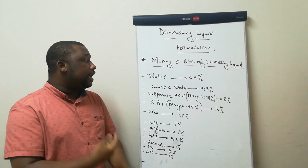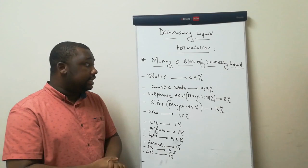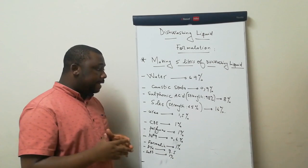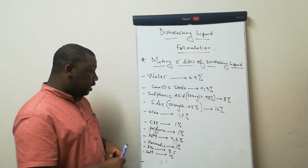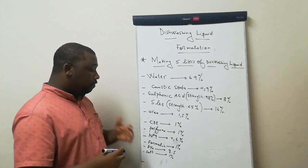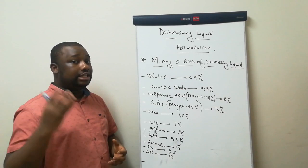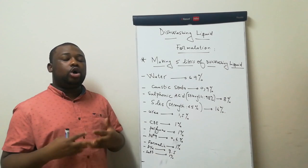Water should be 69% of your total volume. Caustic soda should be 0.9%. Sulfonic acid, with a strength of 98%, should be 8% of your total volume. SLES, with a strength of 25%, should be 16%. Urea should be 1.5%. CDE should be 1%. Perfume should be 1%. NP9 should be 0.6%. Formalin should be 1%. For the dye, it's QS — quantity sufficient — you put it according to the appearance you want to give your product. And salt should be 1% of the total volume.